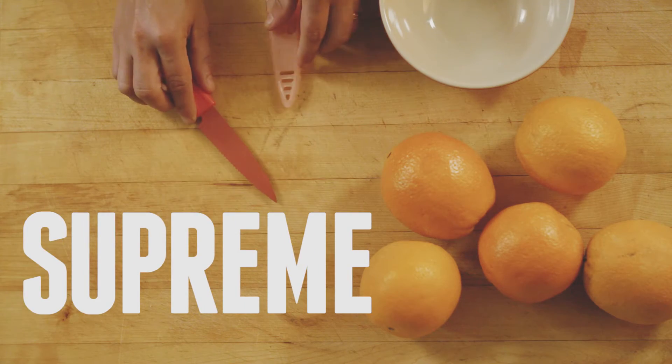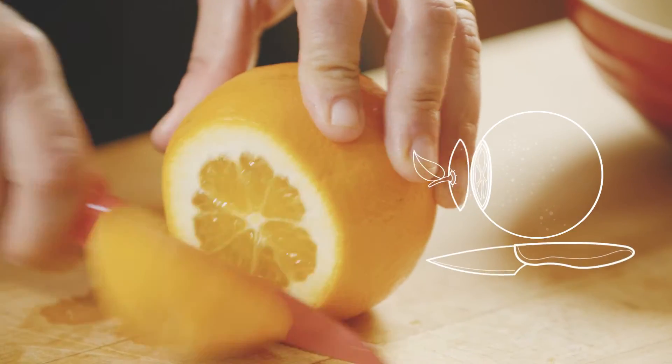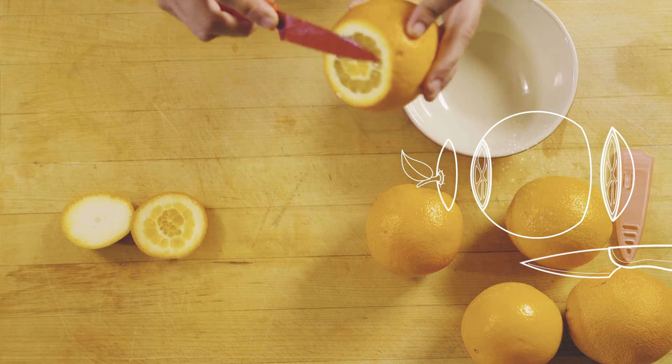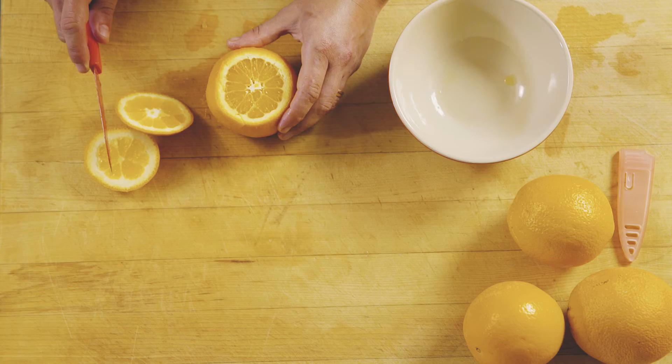Supreming citrus is my Zen technique. What you want to do is start by taking the top and the bottom off of whatever piece of fruit you're using. You could use lemons, limes, oranges, Meyer lemons — whatever suits you.